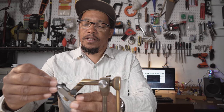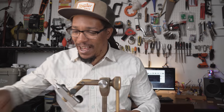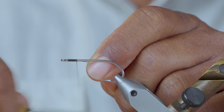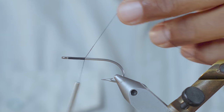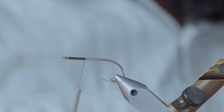Let's get that hook in the vice, nice and tight as always. I'm going to attach my thread and come back a little further than I usually do, because this fly is going to have two sets of two eyes — four eyes total.